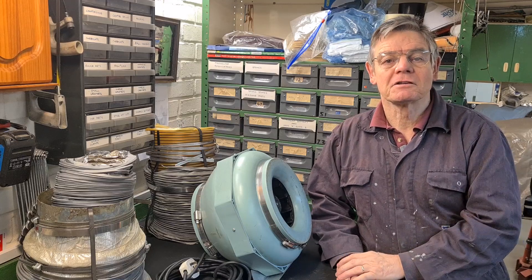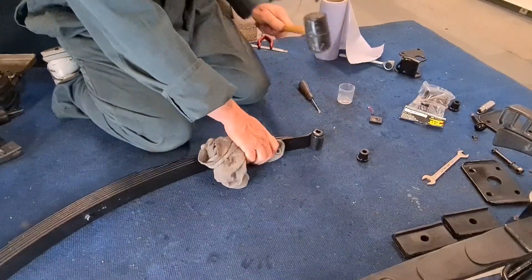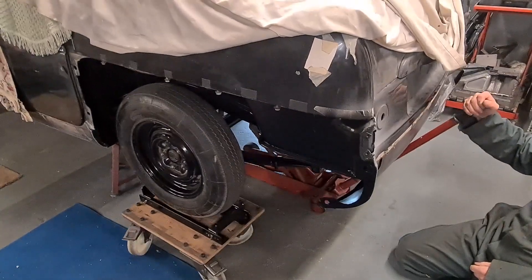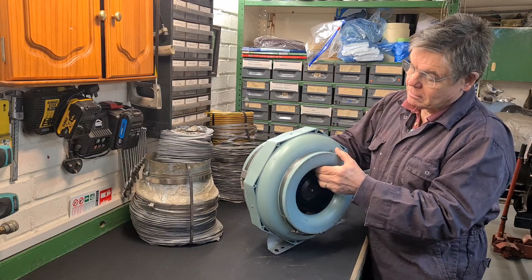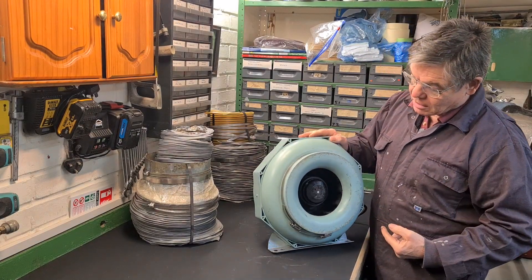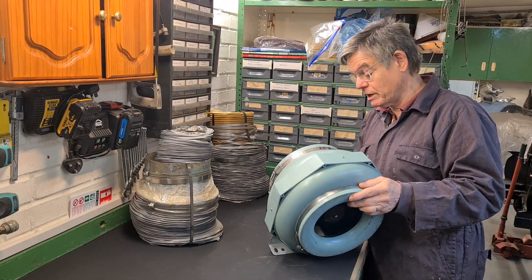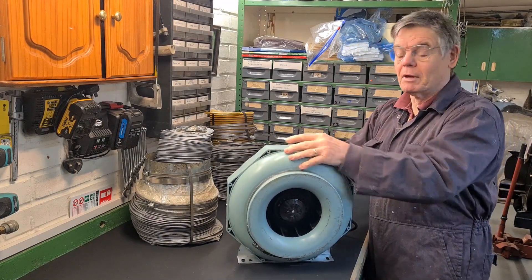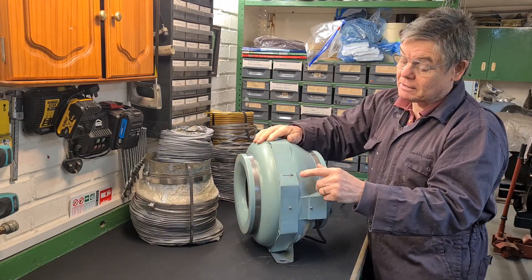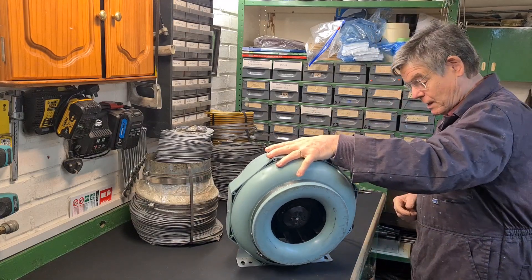Today I'm going to be thinking about making a spray booth, and I'm going to start with this extractor. This was being thrown out where one of the places I used to work at, and I thought it's ideal for spraying cars. I bought it, put it in a cupboard, and never even touched it — that was probably ten years ago. I've never actually plugged it in, so this is the first time I'm going to try it. Someone has put an arrow pointing this way, so I'm just going to try it and see how well it blows.